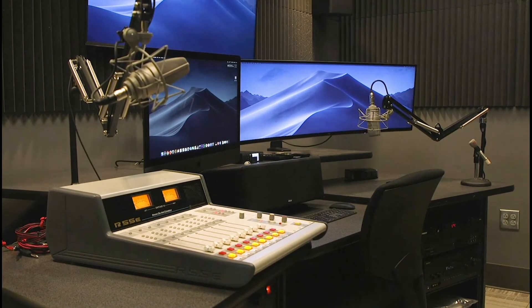This room comes equipped with three monitors, two microphones, an audio board, and other equipment to help optimize your editing experience.